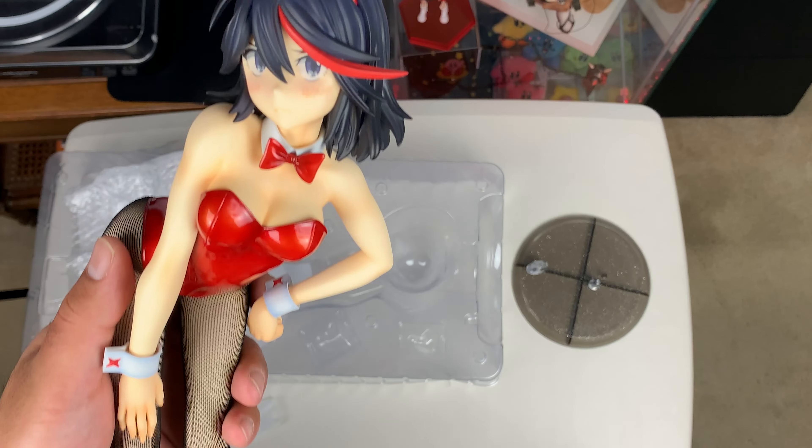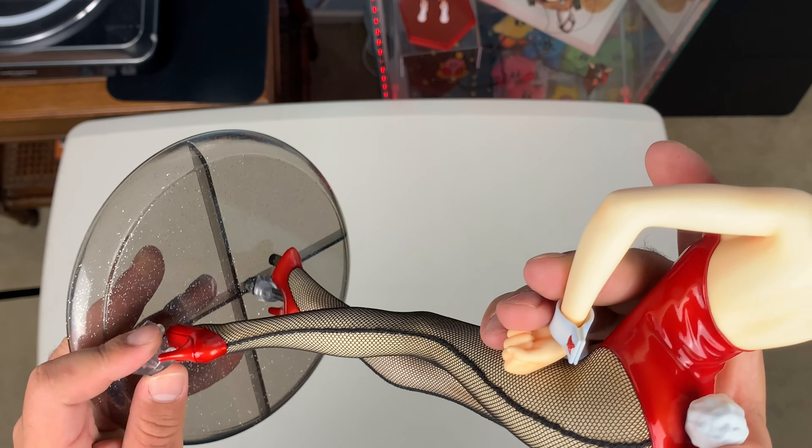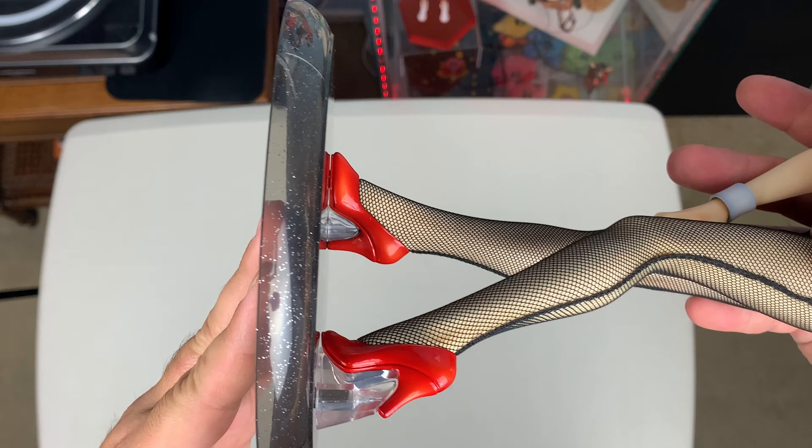Overall, I can only complain about the base being a little basic. But other than that, I think she turned out great. Her tights look amazing, and her paint job is spot on.